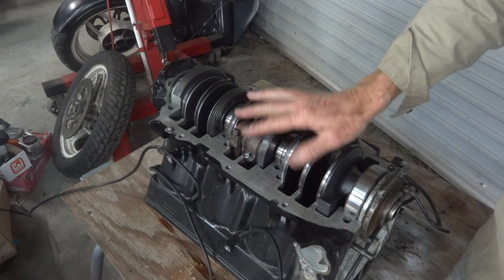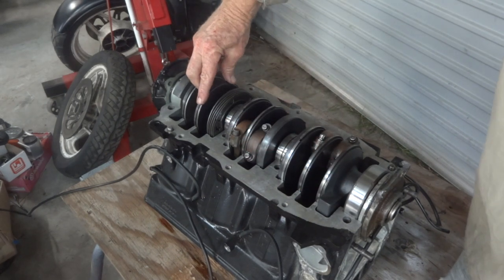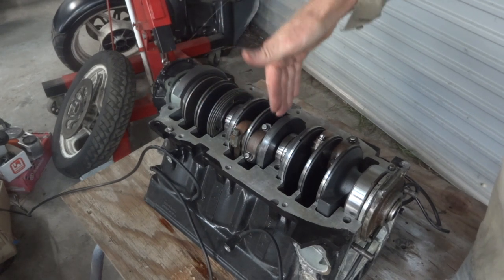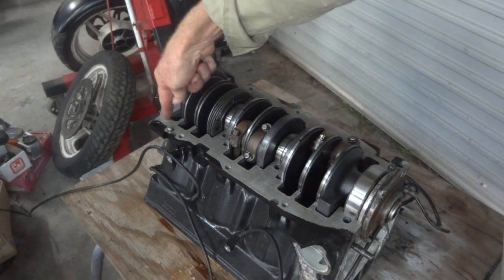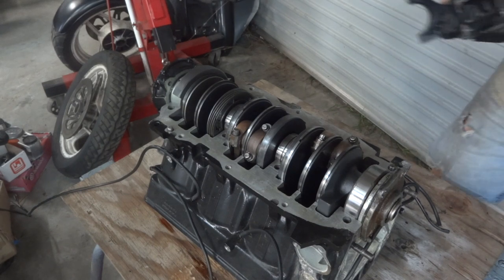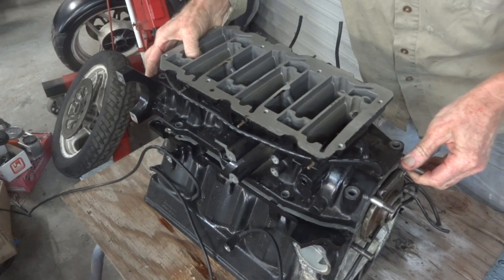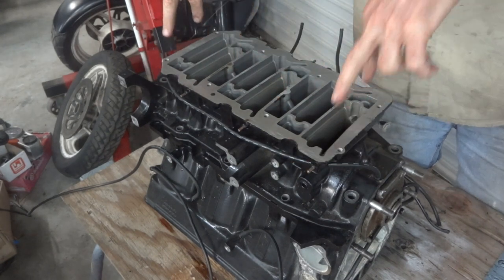They're all in. These funny looking things are the sealing rings that seal between each one of the chambers, because the crankcase is alternatively pressurized. They get clamped down by the crankcase. So a bit of aircraft gasket sealant on this face, no gasket itself. The bottom of the crankcase is ready to go on and get torqued down and bolted down.